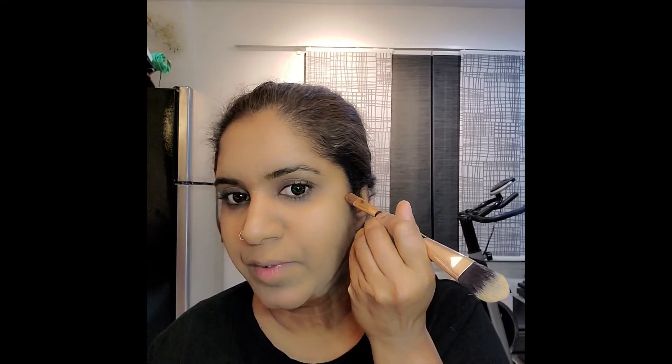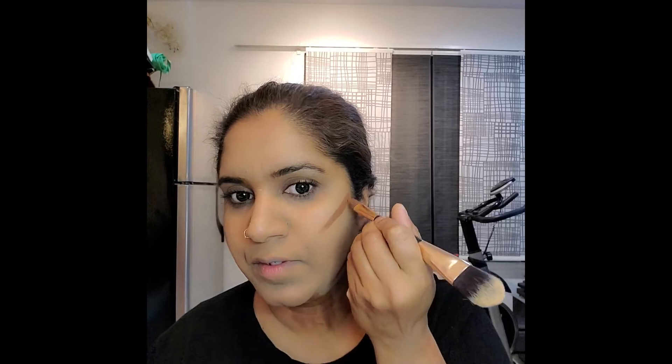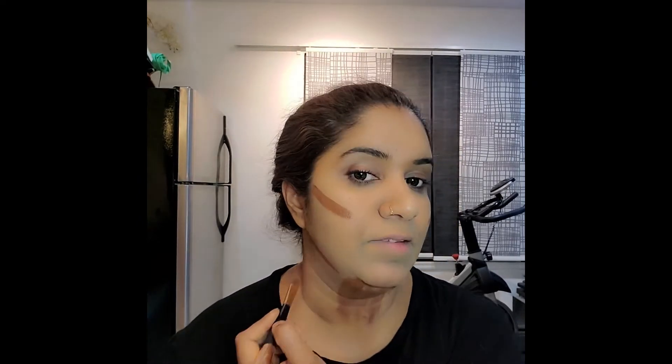Every face is different and every feature is different, so consider yourself when you do this — do not follow exactly what other people are doing. You have to assess what you have. For example, because I have to look skinny, I put a different line here. You just feel your bones and do a very slow cross — not too much, because I don't want it to look fake. I want it to look natural.